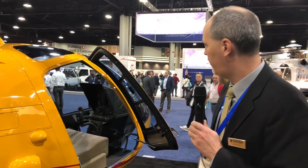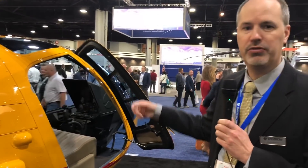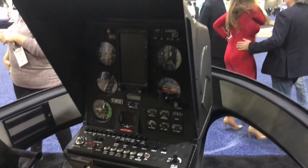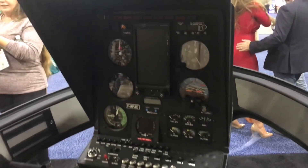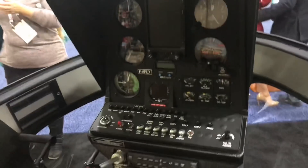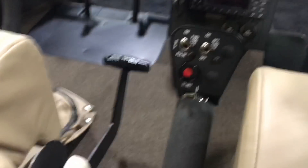The other thing we did for 2019 is we went to new illuminated panels for all the avionics circuit breakers and switches. Just like the 480, you've got these really cool backlit illuminated panels — makes it a lot easier to see at night, to see what's going on, and it's just a really nice, clean, professional look.